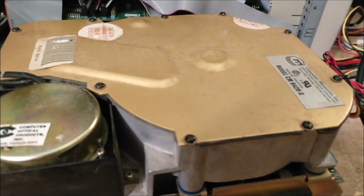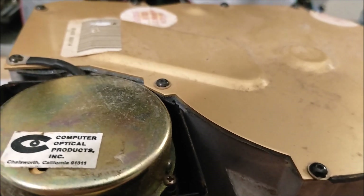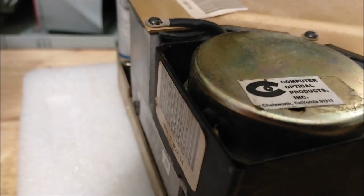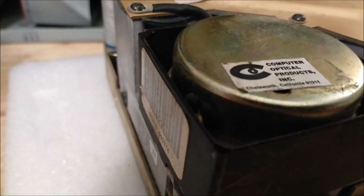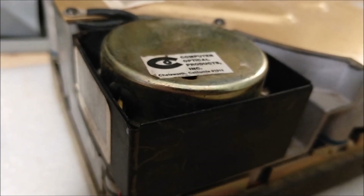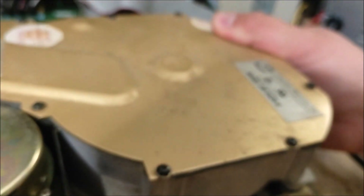The last one is a really light model 6426S, made in Singapore. That one might be working - really nice, quiet spindle on this one too. And they said the quality went down when it went to Singapore? I don't know, man, this one's in really good shape.